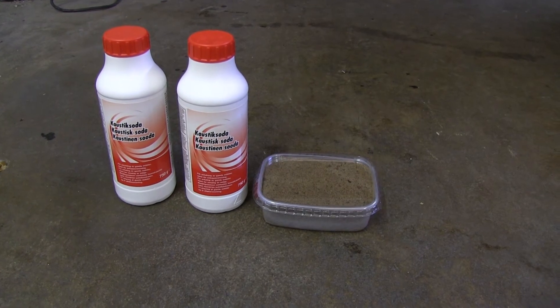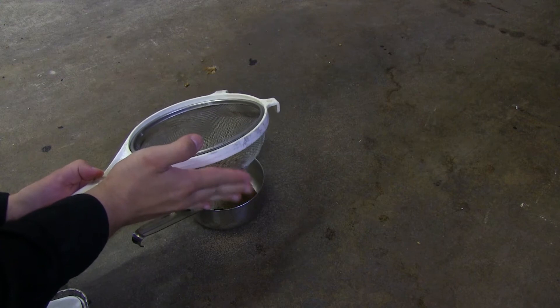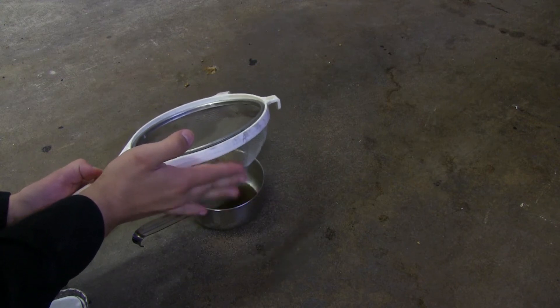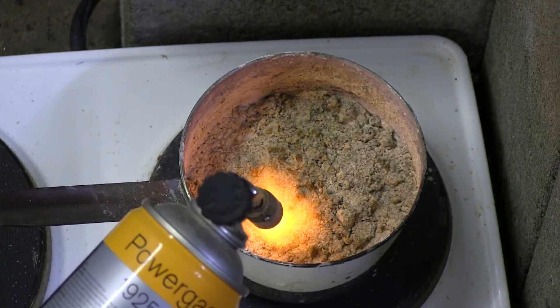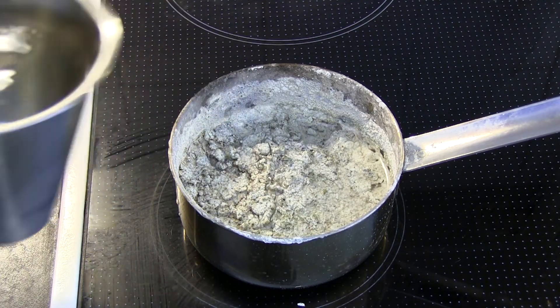First, get the reagents: sodium hydroxide and sand. Clean the sand by sieving and maybe using an acid to get the acid-soluble parts out. Dissolve reagents and boil the water out so that there is as much contact area as possible between reagents. Once dry, heat above 320 degrees Celsius.